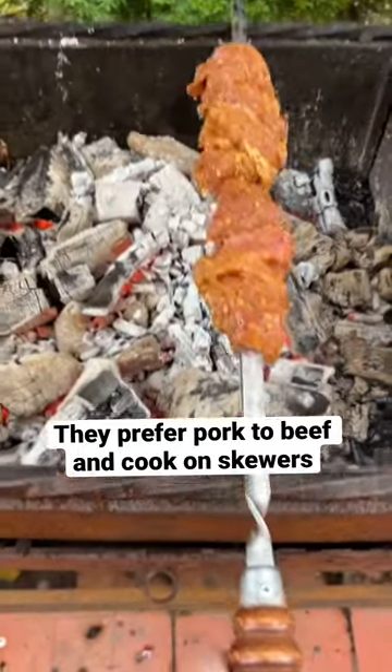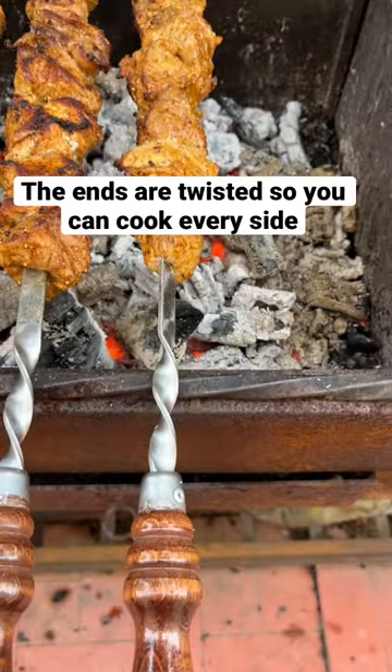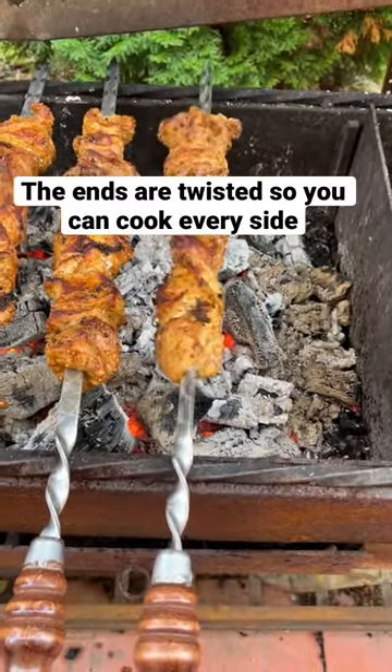When the coals are white, you put the meat on top like this. The bottoms of the skewers are twisted so that you can change the angle of the meat and cook on all sides.